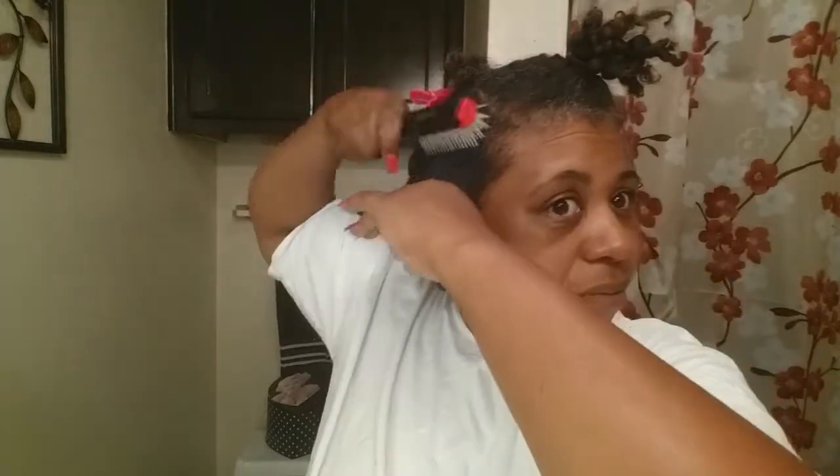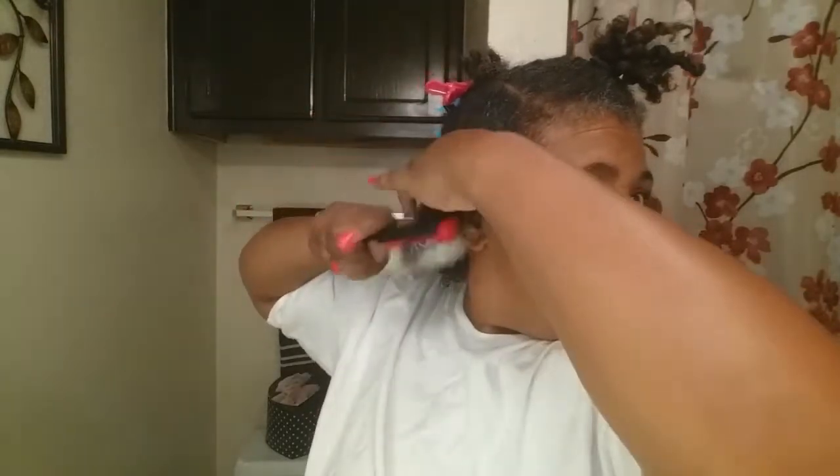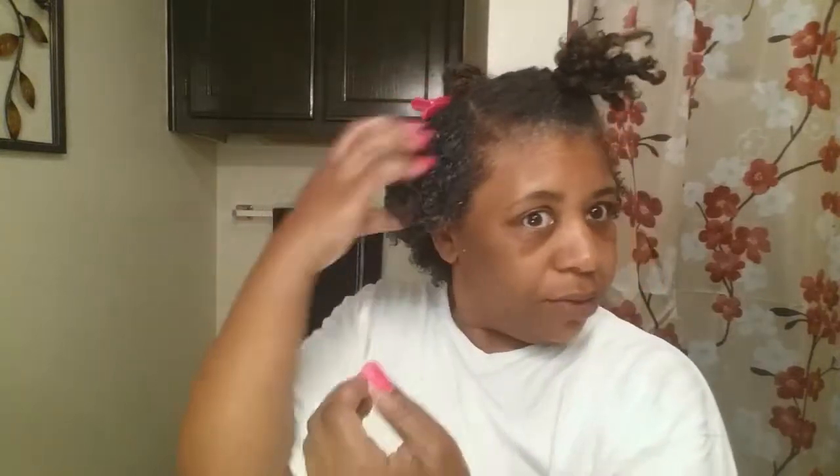I'm just going to brush this out. You can see the product. I just want to make sure I get this gel all the way through and then rake it back down. So I told y'all — seven days to get to know me.